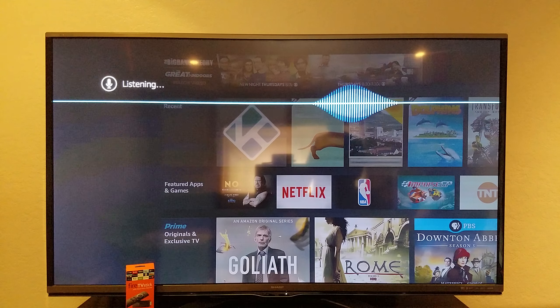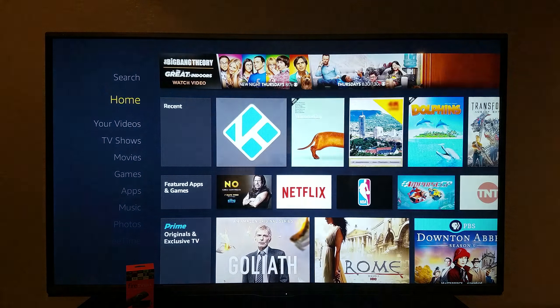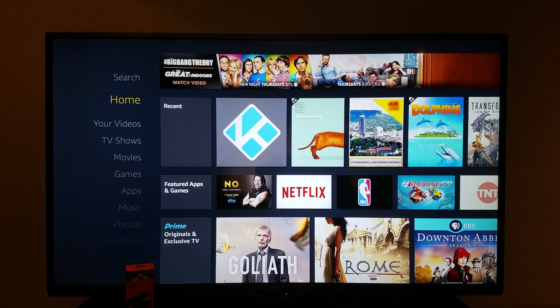I then said 'Turn on kitchen lights' and it responded 'Okay.' So if you're into that kind of stuff, you're actually going to be able to do it with your Fire Stick remote, because with the new software they put Alexa in there to control your smart home.